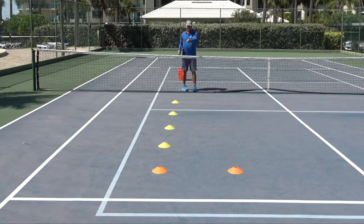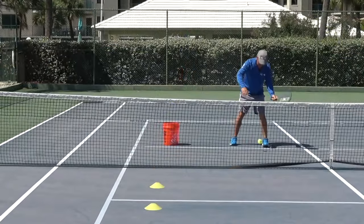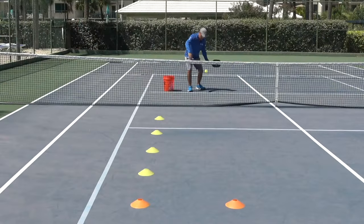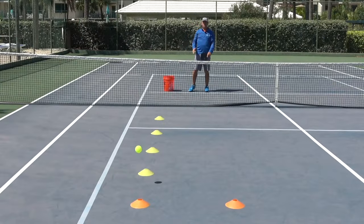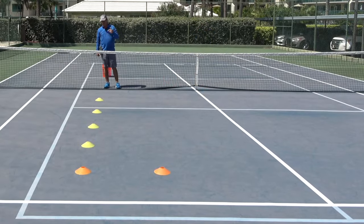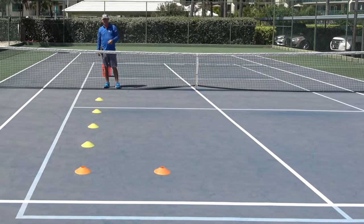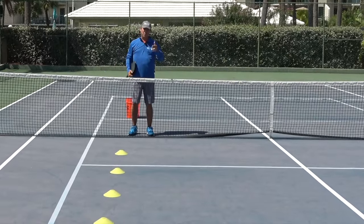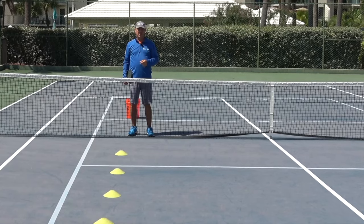So if you aim for these sort of targets when you're playing, what will happen is sometimes you'll hit them, which is fine — that's a fine shot. Or you'll miss, but your shot will still be in. If you want to work on this, you can use exactly what's set up here. Go out to the pickleball court and practice some shots. If you give yourself a greater margin of error when you're playing pickleball, you're going to improve as a pickleball player.